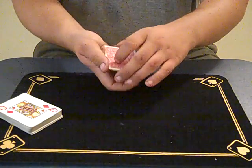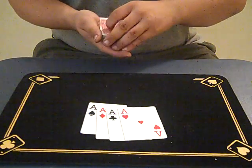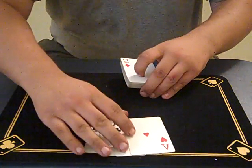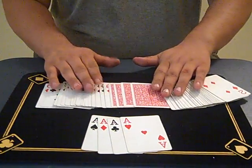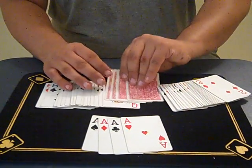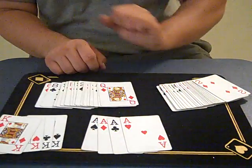Now there's something a little bit weird about this that I want you to see. So if you take a look at these four cards, you'll see those are the four aces. And if you look over here in the center of the deck, you'll see four cards face down. And those four cards are the four kings. That's Mercury.